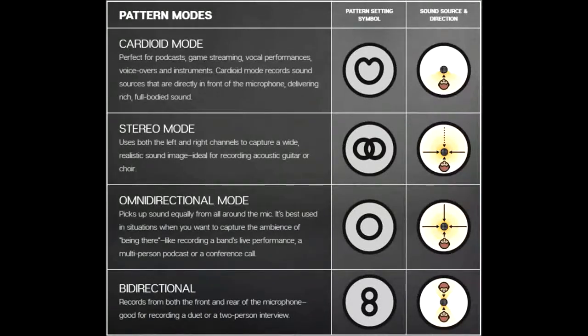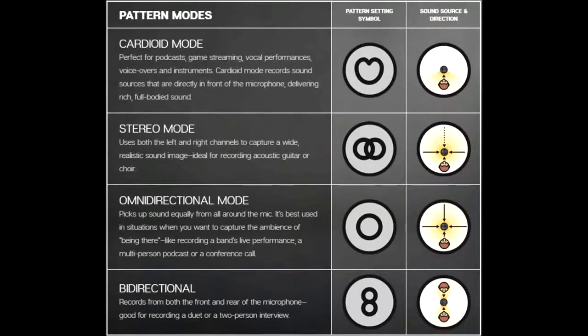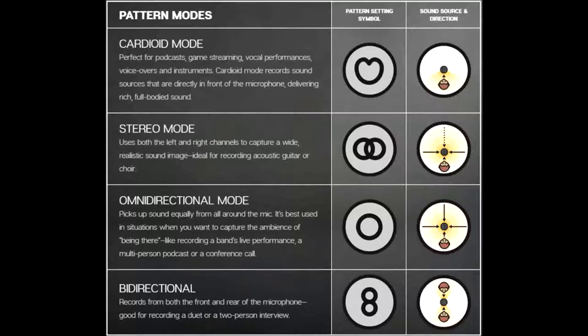There's omnidirectional mode, which I'll switch to now. So you can probably hear a bit of an echo here because it's recording everything around me — it doesn't really matter where I am, it's going to draw in everything from everywhere around the microphone. None of the microphones get cancelled. So that's good for conference calls, field recording and events or orchestras.